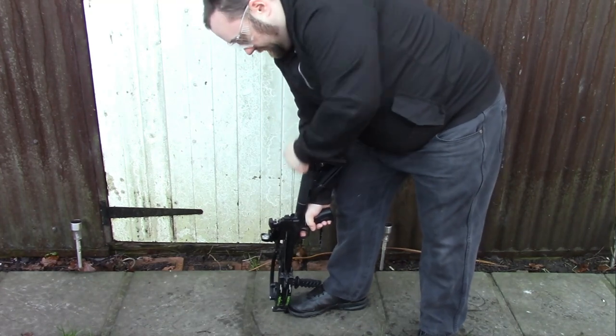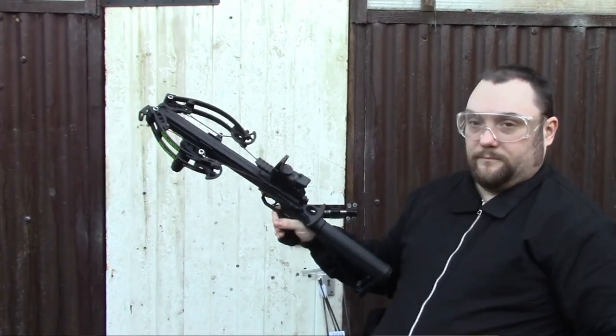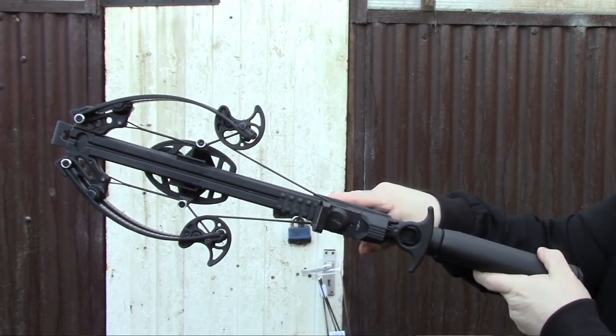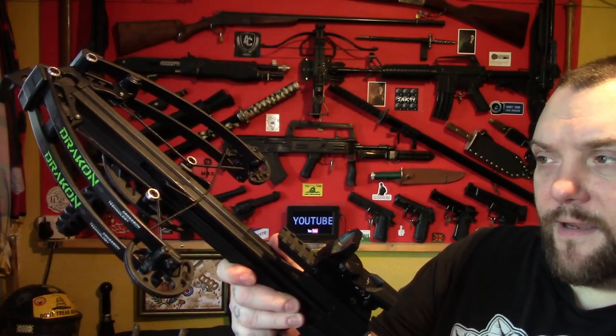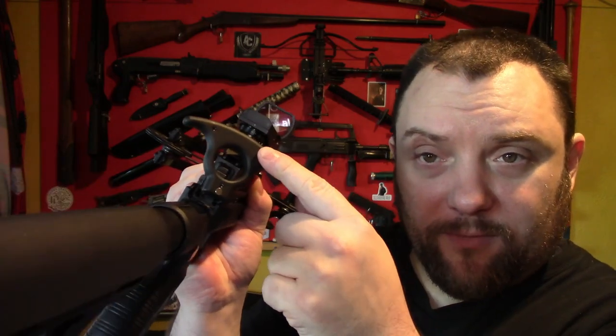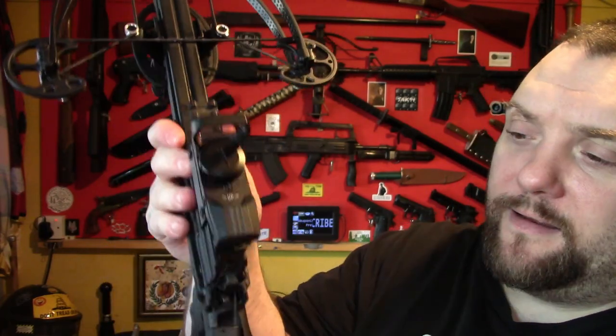There are two methods you can use to cock the crossbow. One method is to put the front stirrup on the floor, put your foot on it, and then pull upwards on the string. Or you can just literally hold the crossbow out or with the stock against your chest and cock it. When you cock the crossbow it has these two little arms — when you pull the string they pop up. That little handle also has a magnet system on it, so this will always snap back into position.